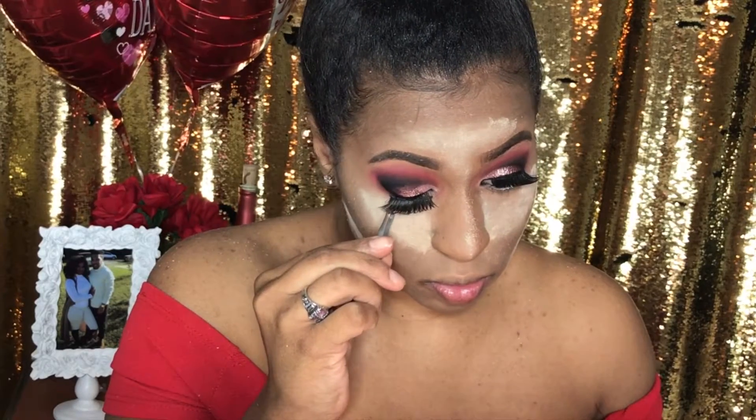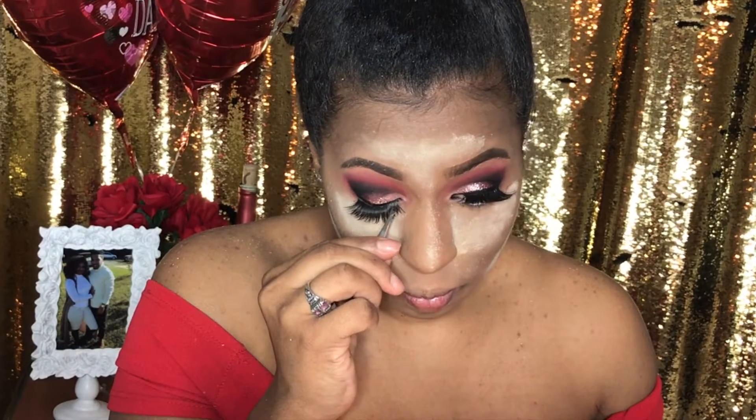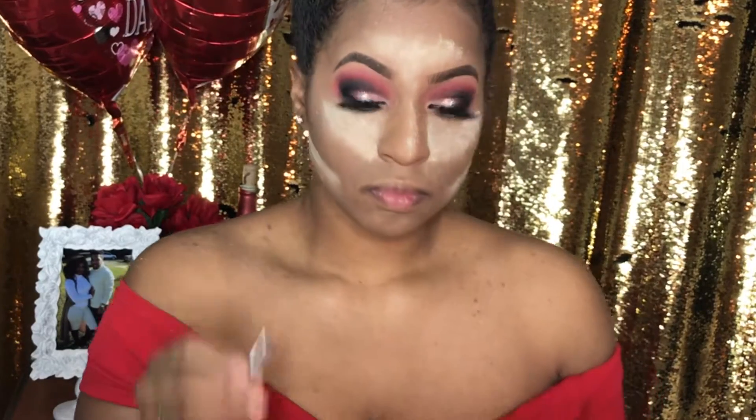Now it's time for falsies. Always apply your lashes from the center and then glue down your corners — it's the easiest way to apply your lashes, ladies.